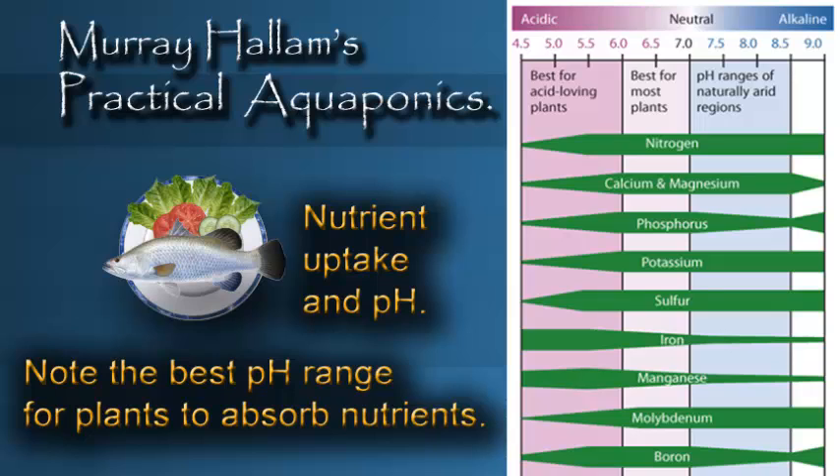G'day, I'm here to talk to you today about pH in your aquaponic system. pH in our aquaponic system should be kept in a range between 6.2 and about 6.8 or 7. We try to keep it below 7 if we can, because that's an ideal range for proper mineral and nutrient absorption by the plants. The lower the pH, the better that works for them, particularly for things like iron.